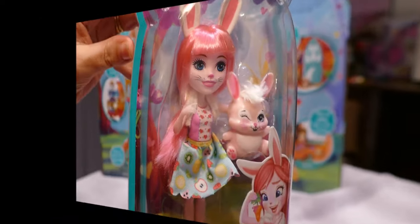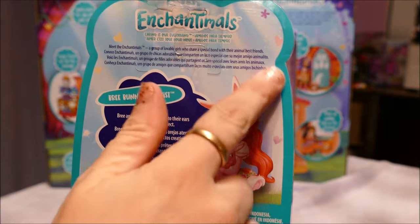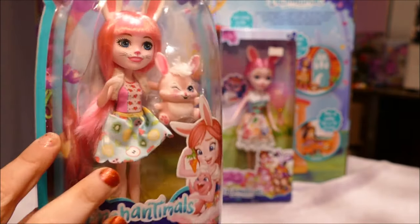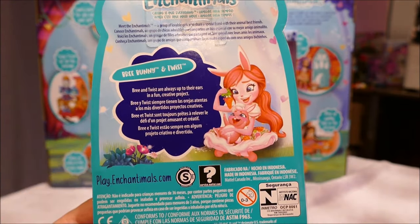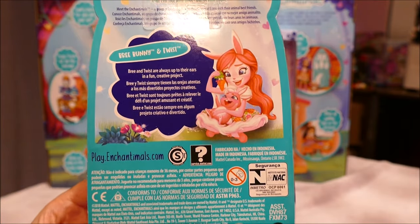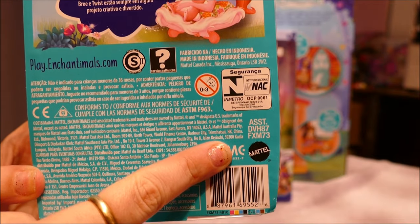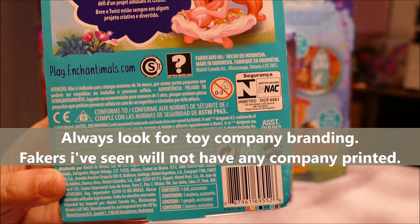The only artwork is of the specific doll on the side with the Enchantimals logo. There are no other dolls showing on the front. Spin around to the back - again it has the Enchantimals logo, a little write-up of the dolls, and the only Enchantimals showing is the specific doll you are purchasing. Something I always point out: if you get anything that someone claims is something but it does not have the company on it, most likely it's a faker.